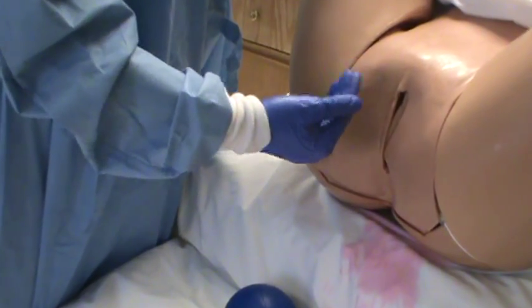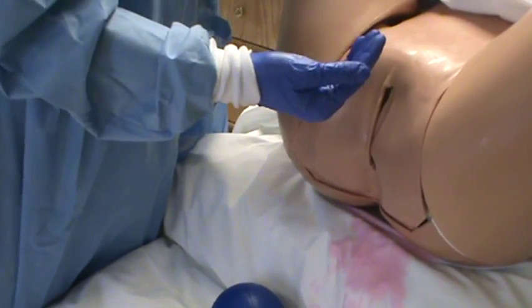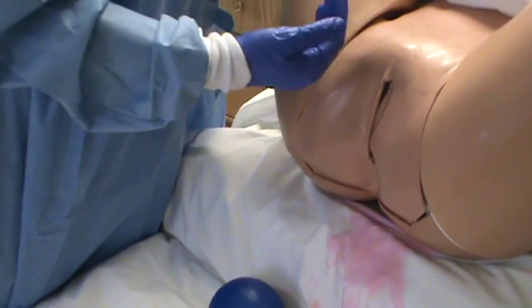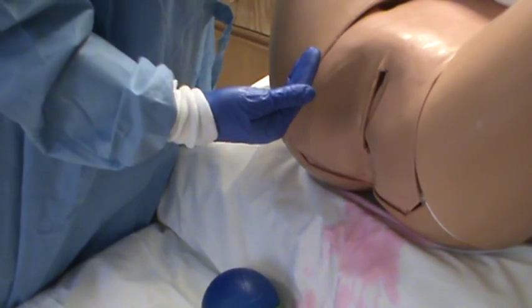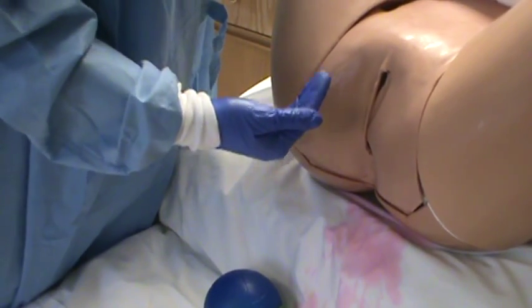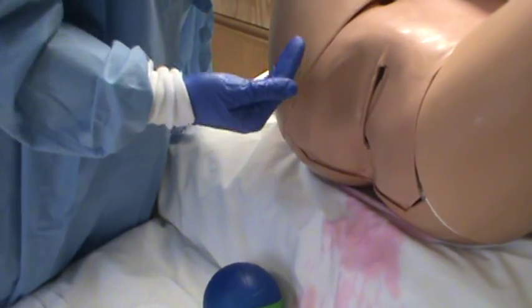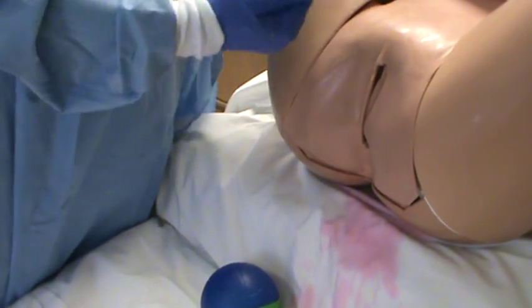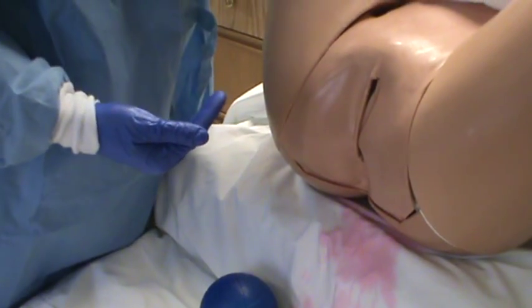You're also going to want to start medications. IM or IV Pitocin — you can either throw it in the bag, or if mom doesn't have an IV in yet, give her a shot, 10 units IM right in her leg. The other thing you can give is Methergine if she's not hypertensive, at 0.2 mg IM. If she is hypertensive, you can go to Hemabate, which is an F2-alpha agonist — so you don't want to give that to anyone with asthma or upper airway disease.